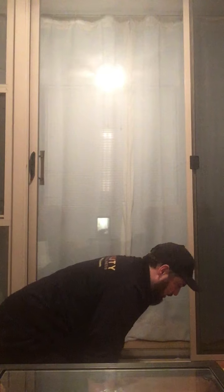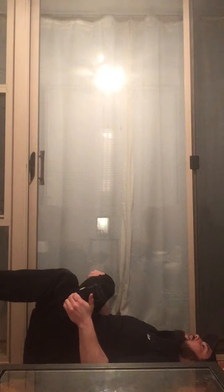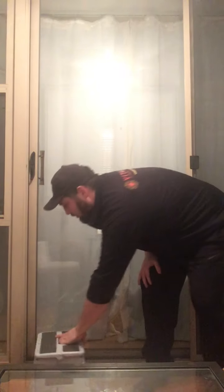That's it for our two circuits. For stretches today we've got a child's pose — sitting back on the heels, arms long, head down to the ground, breathe for 60 seconds. Then we've got a figure four hip stretch — one foot on the opposite ankle, hug that leg to the chest, two times 30 seconds each side. Last but not least, a calf stretch using a step or against the wall — one foot forward, one foot back, pressing that back heel into the ground, two times 30 seconds each side.